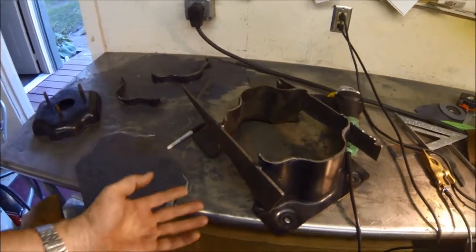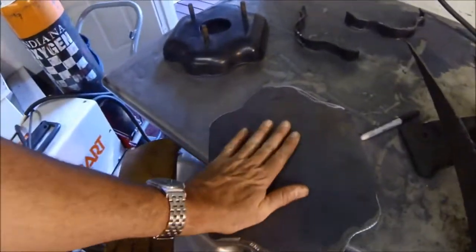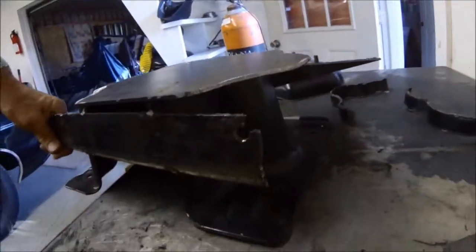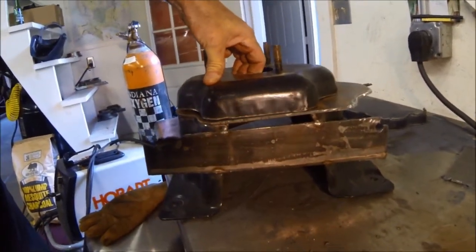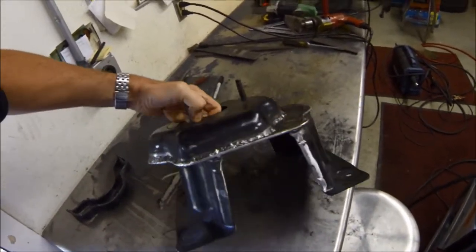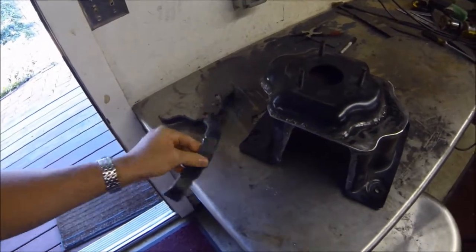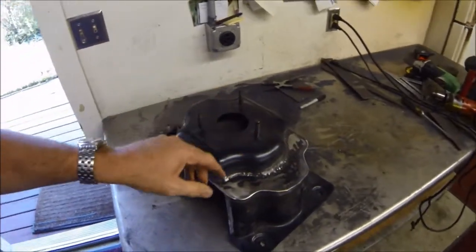Half an hour later, we've got the base separated, got it all ground, and temporary supports tacked in place. I've got this top piece here — this is going to go like this — and you can see the offset that I have. That'll shift the bracket, which originally sat here, up to here. Fast forward about an hour and here's what the bracket looks like: I have sectioned this piece loose and slid it up two inches, and also cut out about an inch and a half to bring it closer to the truck.